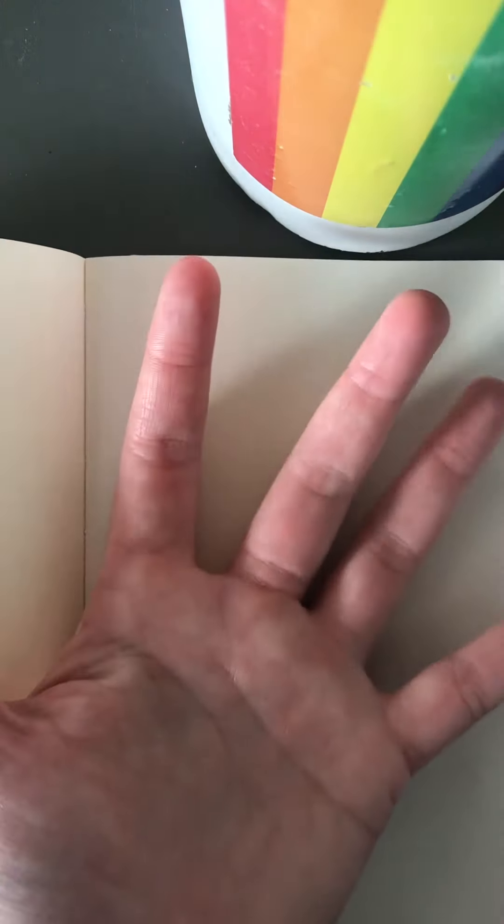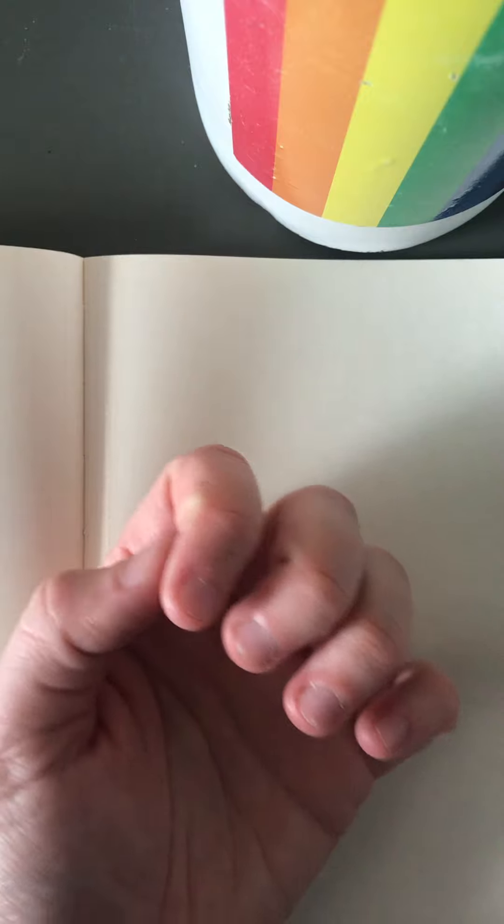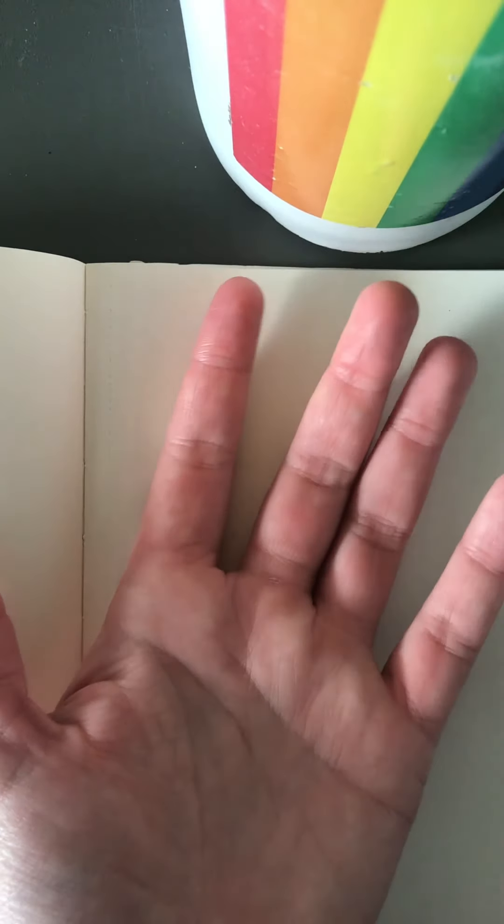Hi friends, today I'm going to show you how to draw a basic hand. Hands can seem really complicated because there are lots of moving parts to them, but I promise when you break them down into smaller shapes they become a lot easier to draw.